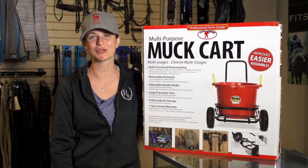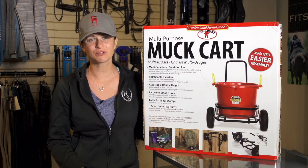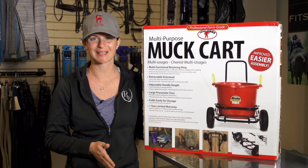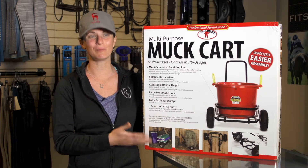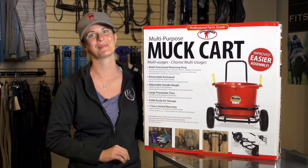Hi, I'm Katie and today I'm going to show you how to put together the Little Giant muck cart. We've had a few customers call with some frustrations, and I can say after building this cart a couple times I can understand them, but today I'm going to show you the easiest way to get through it so you can get back to mucking.